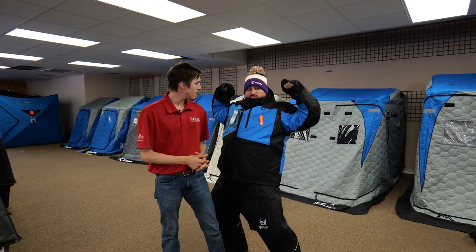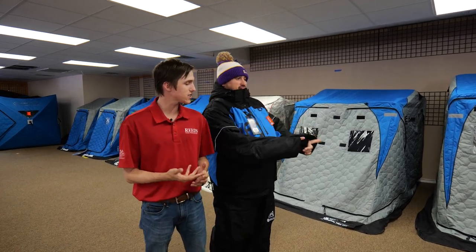Hey, this is TC with Reed Sporting Goods up in Walker, Minnesota, here with Justin. Today we're looking at the Clam Ice Armor Defender Suit, brand new for 2021. This suit is looking awesome. Let's go into a video here and look at some of the features that the Defender suit has to offer.